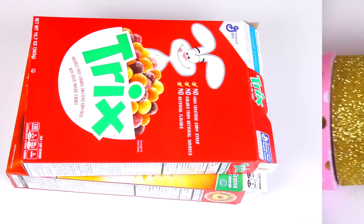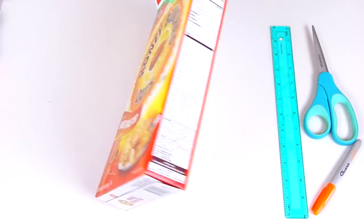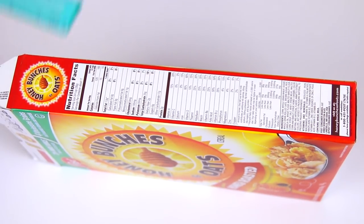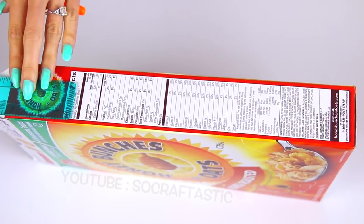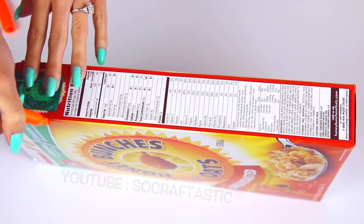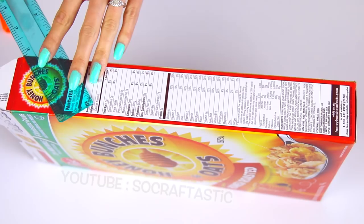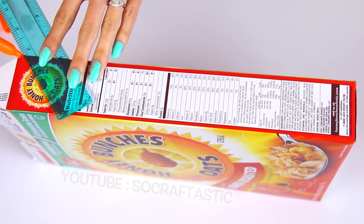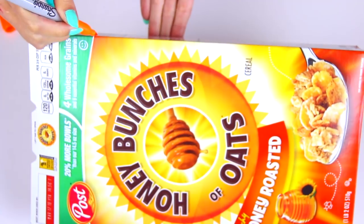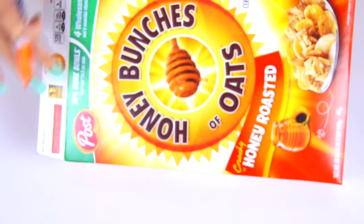To make this desk organizer, I am using two empty cereal boxes and various colors, patterns, and widths of washi tape. Start out with one of your cereal boxes and draw a diagonal line on the side. Here I'm making one dot about one and a half inches down from the top of the box, and on the other side I'm going to make the dot just at the very top, then draw a diagonal line connecting the two dots.